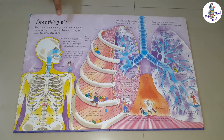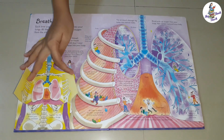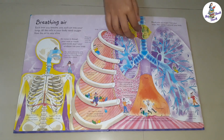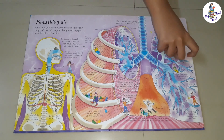The next page is Breathing Air. This page shows an elaborate picture of the thoracic cavity and lungs inside it. Each flap gives us facts about mucus, asthma, alveoli, ill effects of smoking, etc.